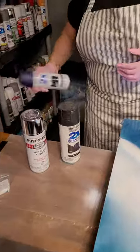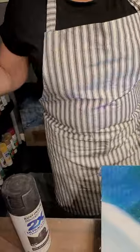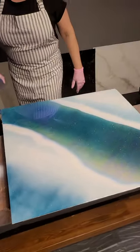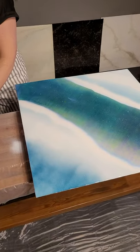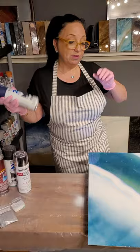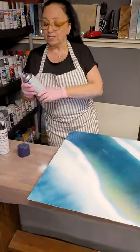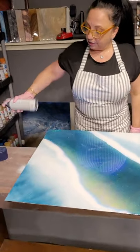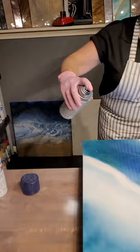Alright, first off I'm going to add some color. I'm going to spray paint a little blue in there — this is Rust-Oleum Midnight Blue. We're just going to add a little bit of color. Like I said, you don't have to follow what I'm doing, you can do whatever you want and make it your masterpiece. Add pink, I don't care — whatever you want. So we're basically going to paint some blue across here. There was blue in the base, so we're adding blue back.